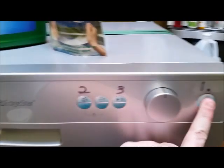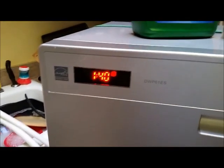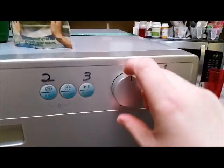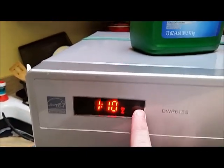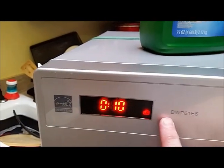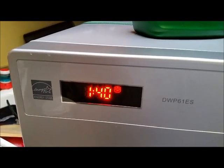This is how it works. You've got your time that it should take there, and there are six settings that you access by spinning the wheel and going around. On the display, the pictures change. So this is like the rinse setting, and that top one is like the heavy duty pots and pans.